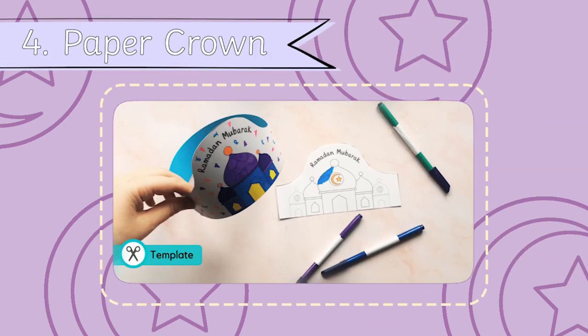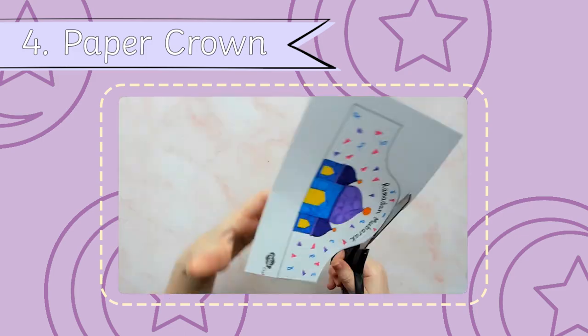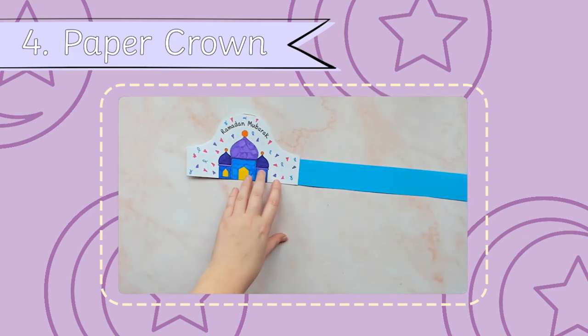This crown is an easy Ramadan craft for children to try independently. Simply colour it in and cut it out.